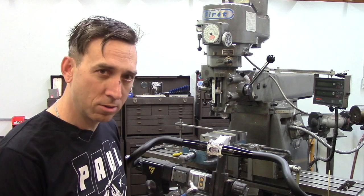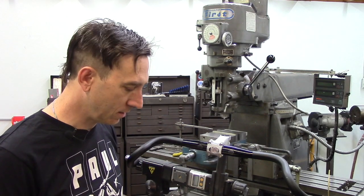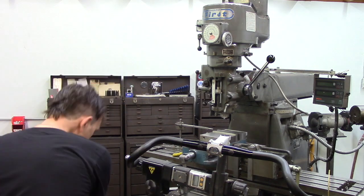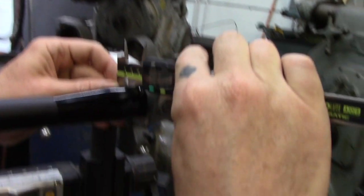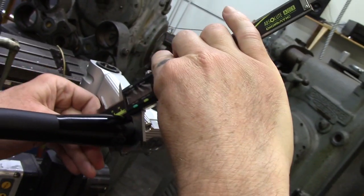We tightened it to four Newton meters — don't exceed that — then up to five, six, and seven Newton meters was where we started to have measurable bar deformation. We could actually see that the handlebar was starting to get a little bit oblong shaped and the faceplate was starting to squish the bar.